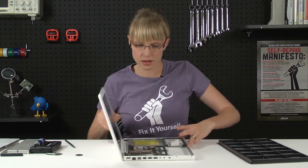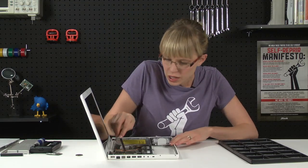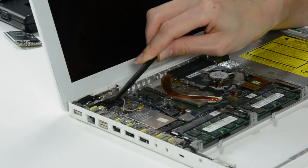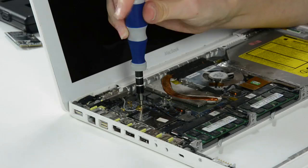Immediately we can see the airport card. There are only two screws and two cables keeping it connected to the logic board. So I'm going to use my spudger to gently disconnect the cables, and my screwdriver to remove the two screws.